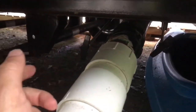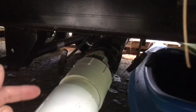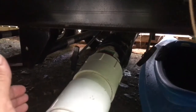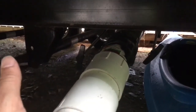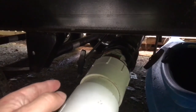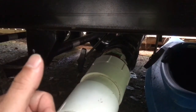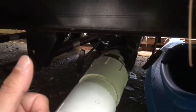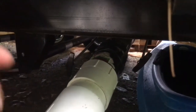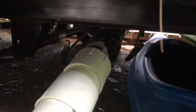Then go to your gray water handle and pull that valve. That's going to let all the water out from your shower and your sink. It'll tend to have some soap in it. The reason I like to pull the gray water second is that the clean water will flow through the pipe and rinse out all that gross black water, which is a great way to keep the pipe clean.